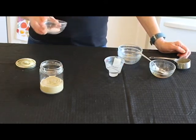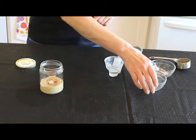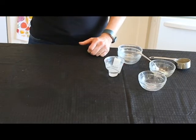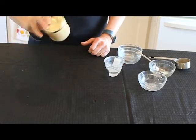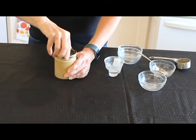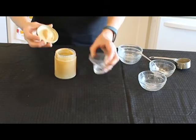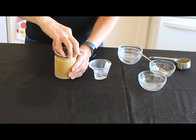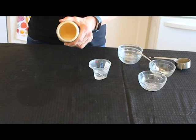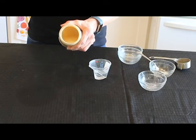Then for spices, we're just going to use a little garlic powder, salt, and a little bit of smoked paprika. Then we'll just put the lid on and give it a good shake. I want to check the thickness, and I'm going to add a little bit of water just to thin it out a bit — you can do that to your preference. And that is it. You have a beautiful tahini dressing that we're going to drizzle on top of our mushrooms when they are done.